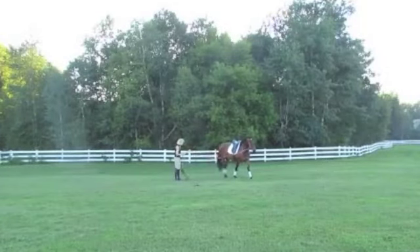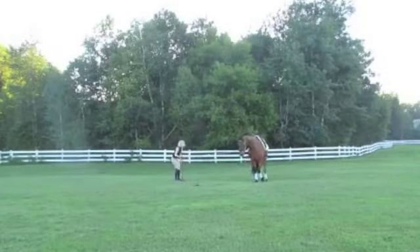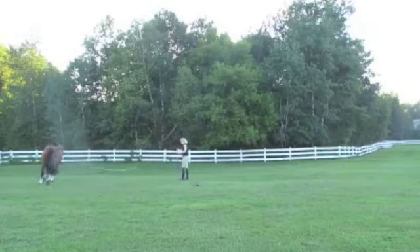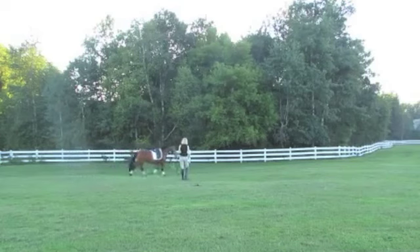Hello, this is Will Faber from Art2Ride, and today we're looking at another submission of Janifer's horse Geo. This time he's working in Chambon, as we try to get him to stretch a little more deeply and a little more consistently.